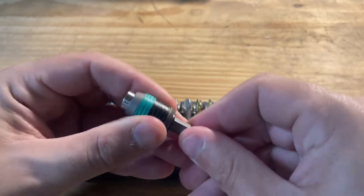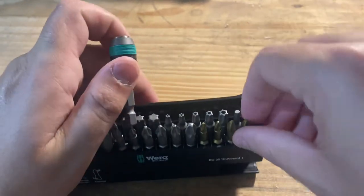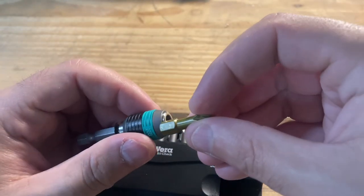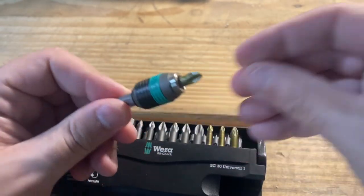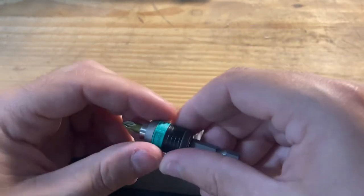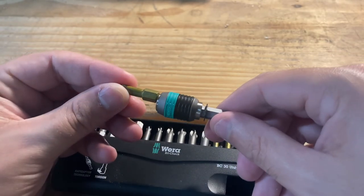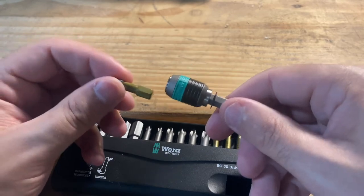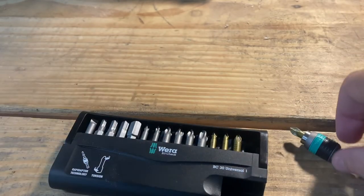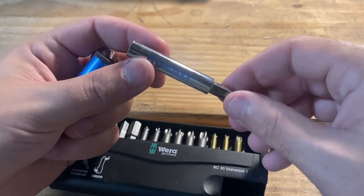The next part, which is probably one of the better features, is the actual adapter. Whenever you set it and get a bit in there, changing out the bits is quite simple — you just put it in there and push it forward and that thing is locked in. To get it out, pull it forward and it's released. So if you've got this on your drill and you're doing it one-handed, all you have to do is press it in there and it's good to go.